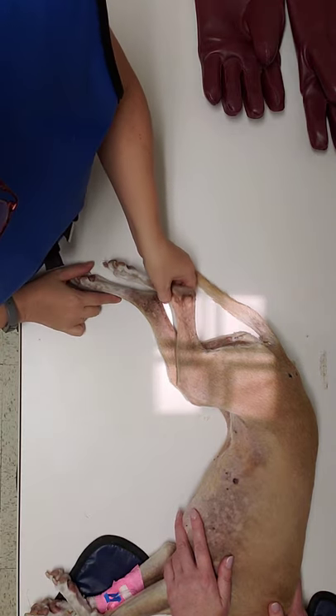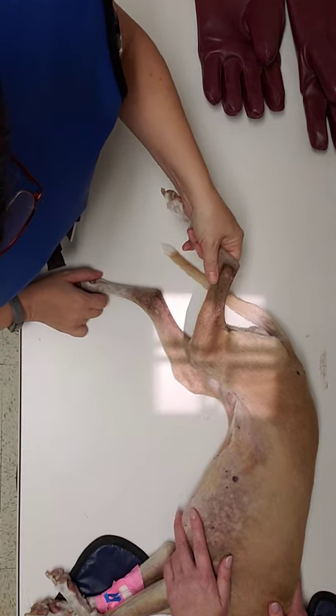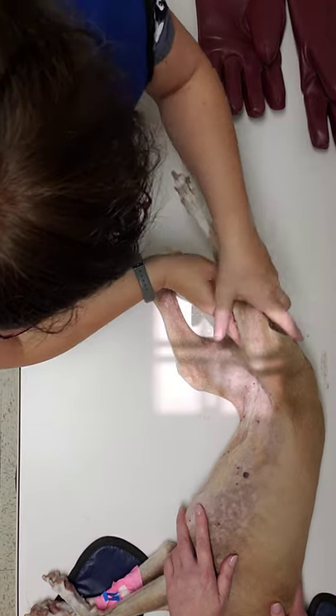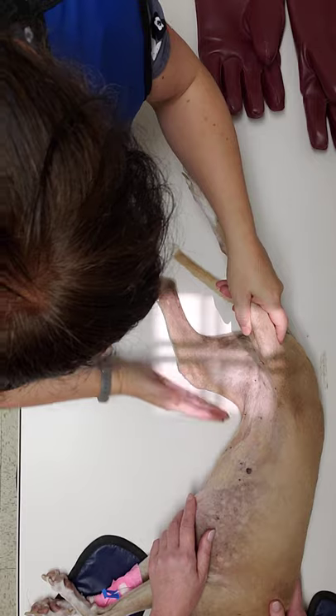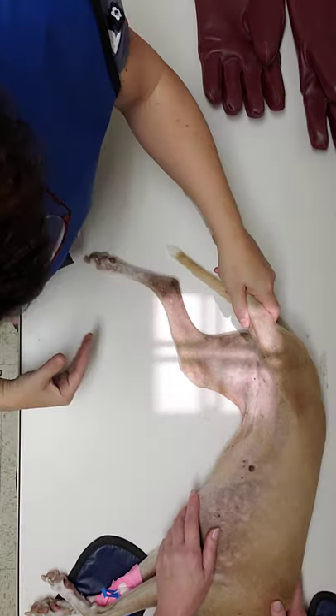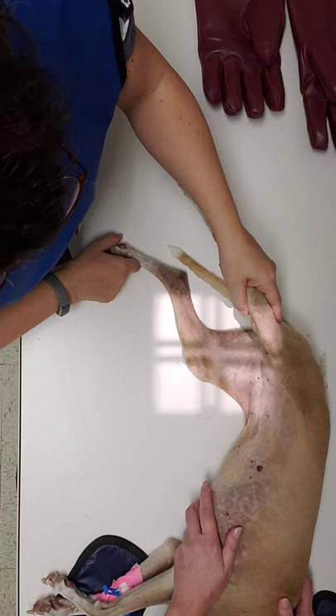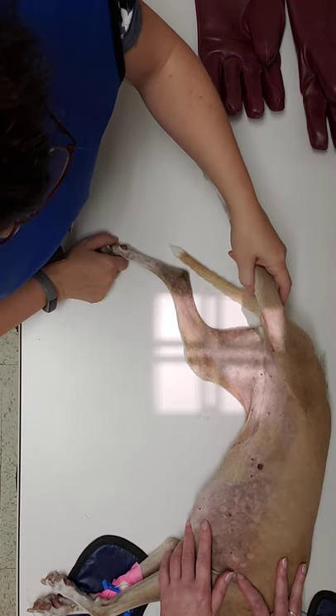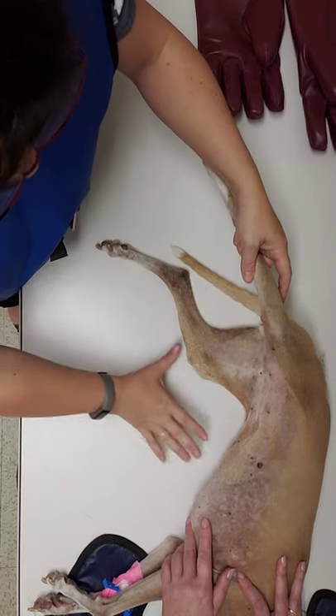We're going to go ahead and measure the light so that her knee is pretty much the only thing in this image. We can shrink it just a little bit more, but I'm okay with this kind of collimation. You have the whole thing in and you have about an inch on any one side of it.